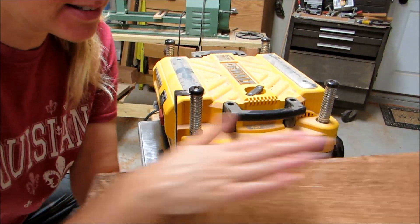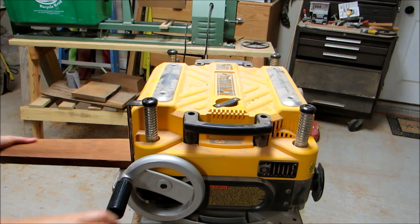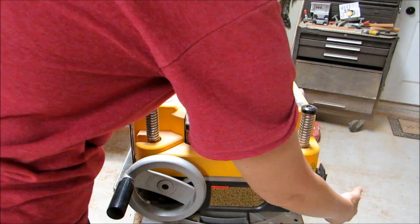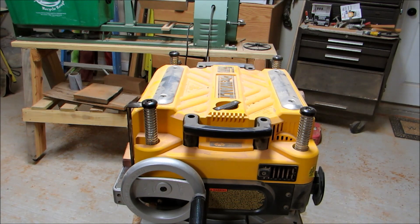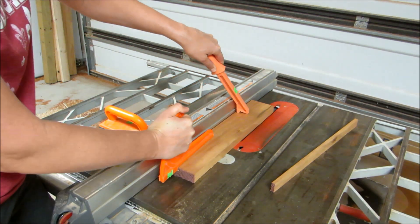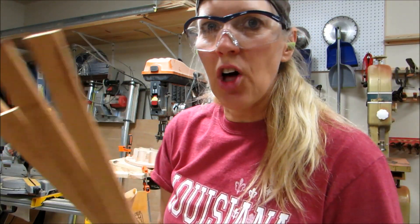I think I'm going to plane this and hopefully cut it up and use it as a frame. The planer worked really well and made that nice and smooth. Then I went to the table saw and cut off slices to use as a frame. I just wish I knew what kind of wood it was. Now to sand all these.